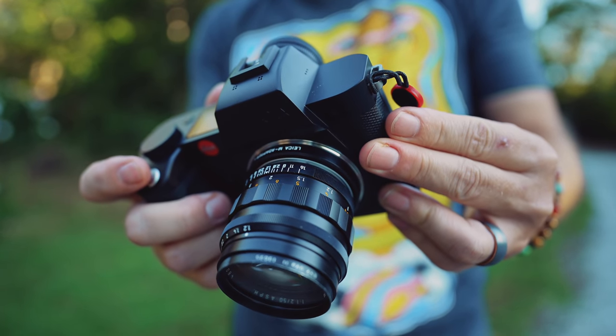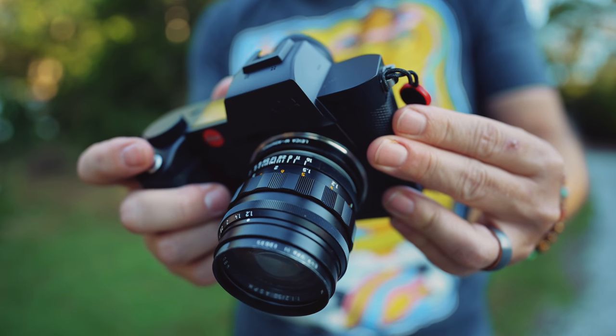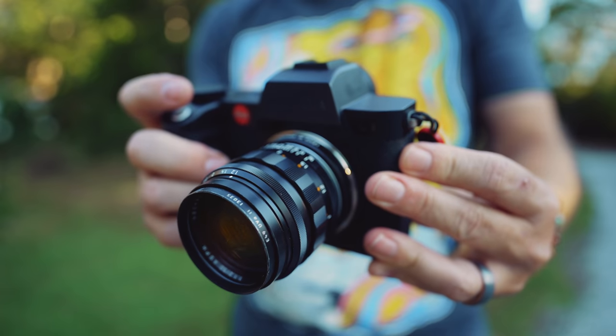I've been shooting this reissue of the 50 Noctilux f1.2 and posting samples on my social media. A few friends who know nothing about Leica emailed me asking how I took those pictures, why they look like that, and if they could buy that lens. I told them what it was and they all freaked out at the price — the reissue is around $7,800. That's a far cry from the $60,000 the used ones are listed for on eBay. The reissue is kind of a steal by comparison, though it's still a few thousand more than a 50 Summilux f1.4.